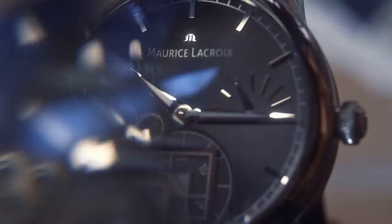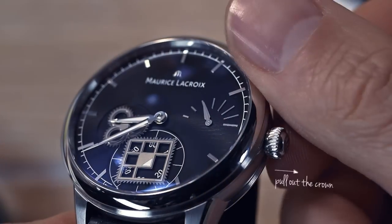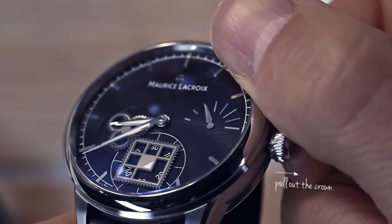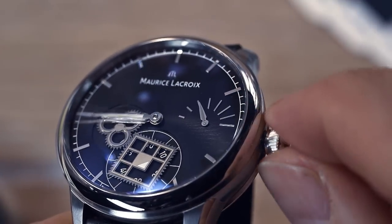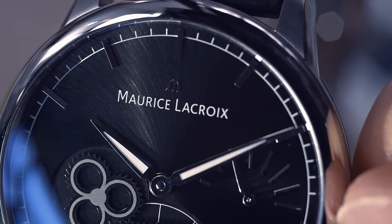Be careful — don't wind the crown too tightly. To set the time, pull out the crown and turn to move the hands clockwise. Continue to turn in the same direction until the exact time is set.